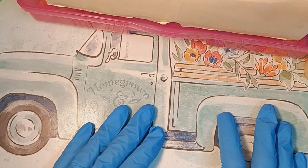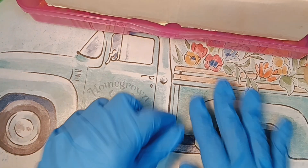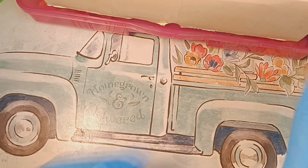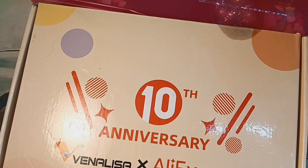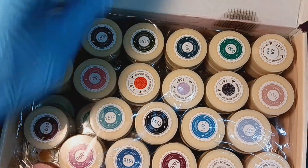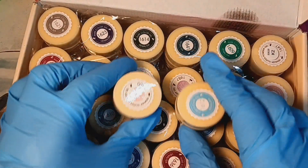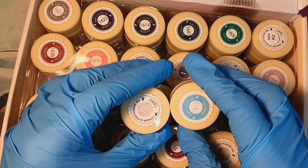What's up you guys, it's your girl Dee here with another nail vlog and welcome to my channel. I wanted to go ahead and try that Vanalisa gel polish again, and I need to get some use out of it — you guys, this is ridiculous. So I did take these two out.